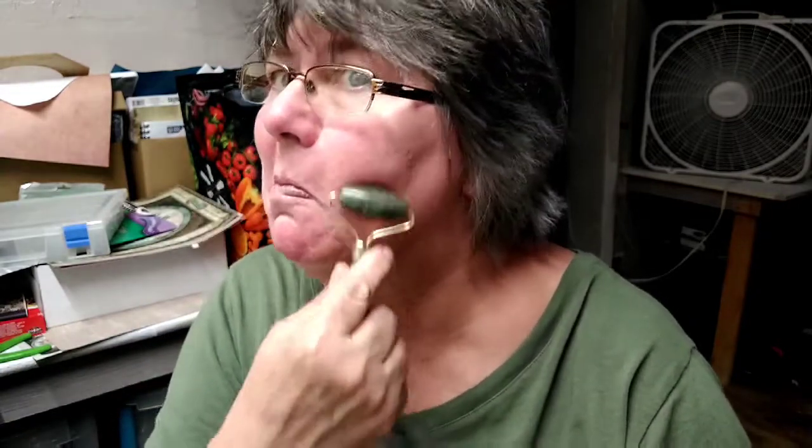Looks like a massager, which is actually kind of cool. I think it might be one of those, and it's my favorite color — it's green! I'm going to re-glue that part, but it works. Pretty cool.